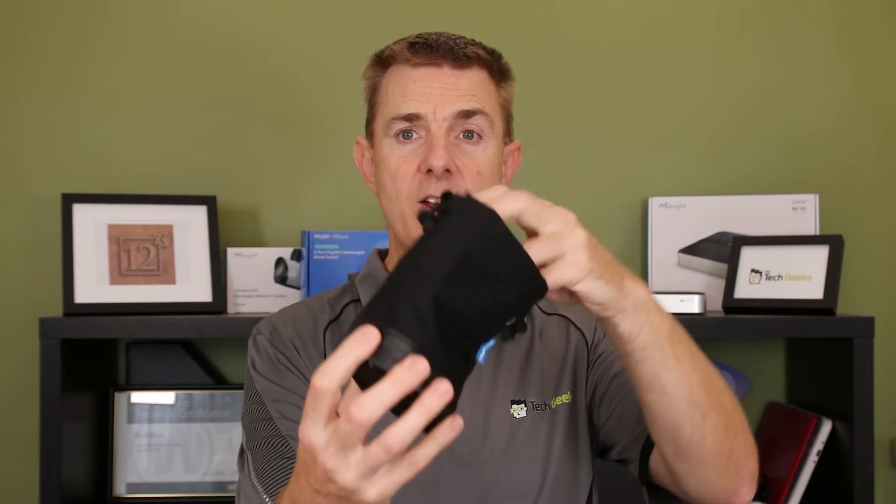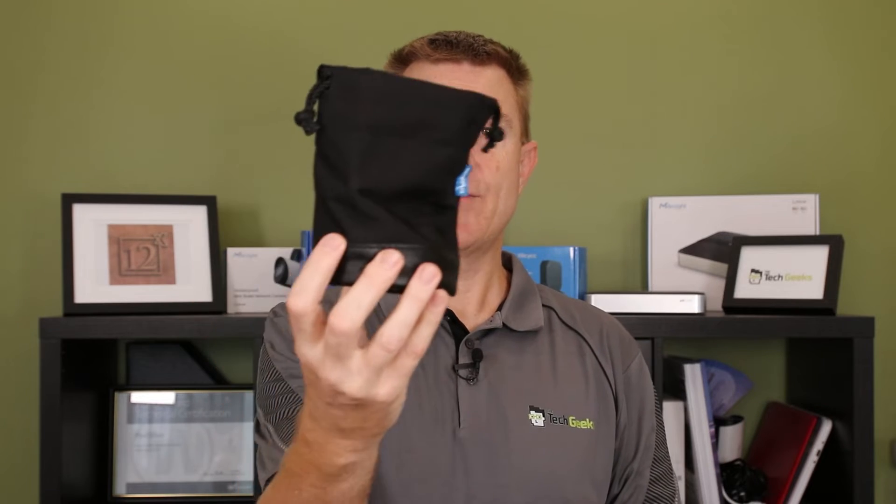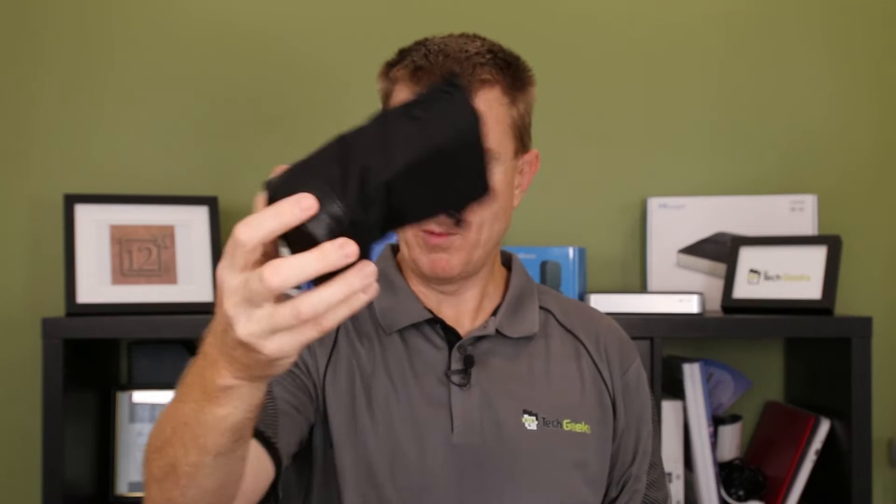You are going to get a little storage bag here to put the lens in. Obviously if you're going to put it in position you're probably not going to use the bag, but it's there in the box.